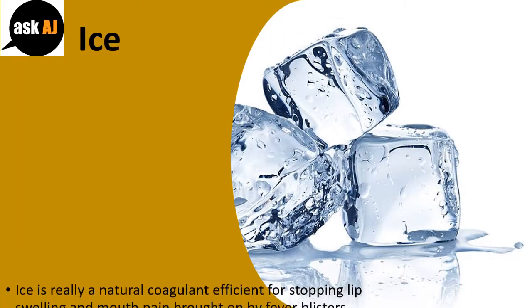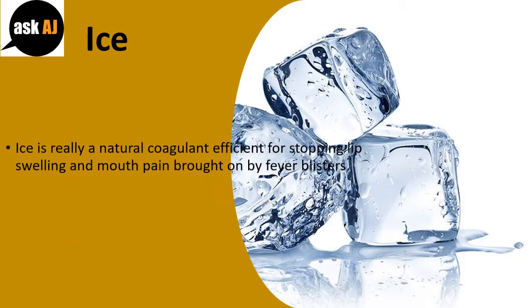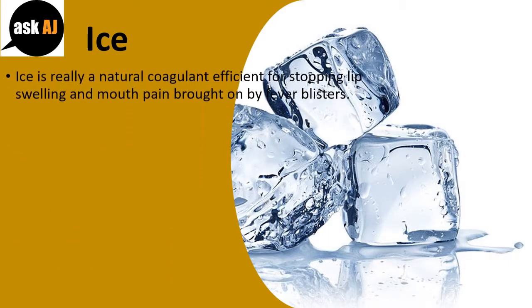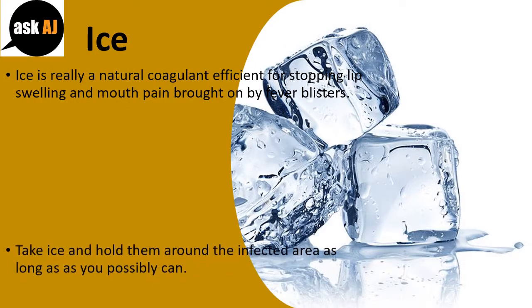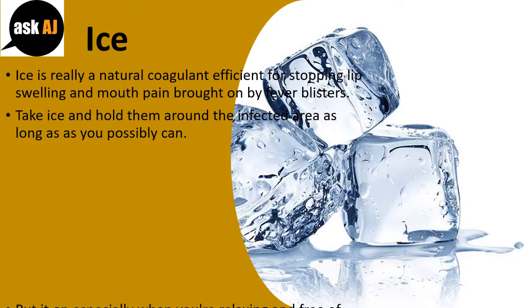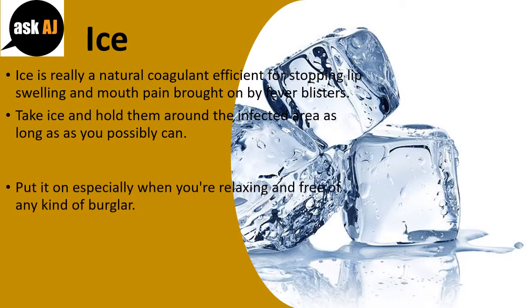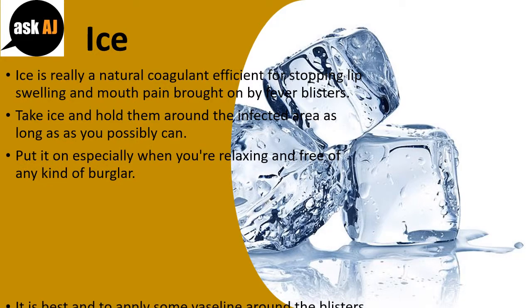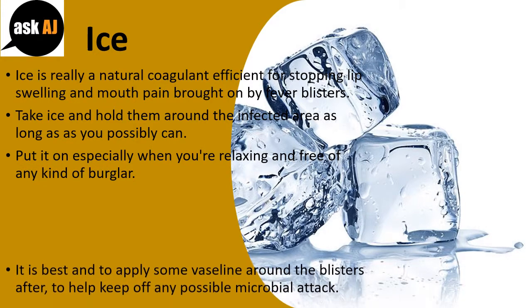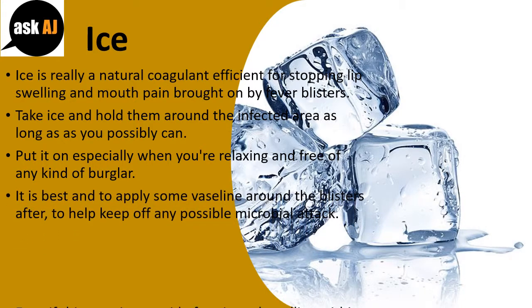Ice. Ice is a natural coagulant effective for stopping lip swelling and mouth pain caused by fever blisters. Hold ice on the infected area for as long as possible, applying it especially when you are relaxing. It is also best to apply some Vaseline on the blisters afterward to keep off any possible microbial attack.